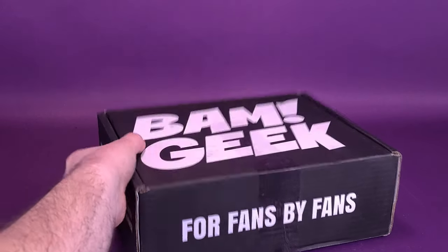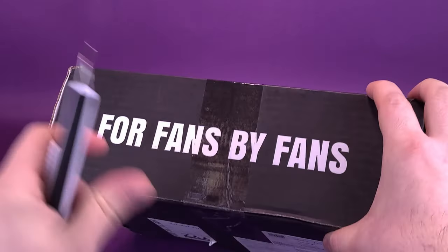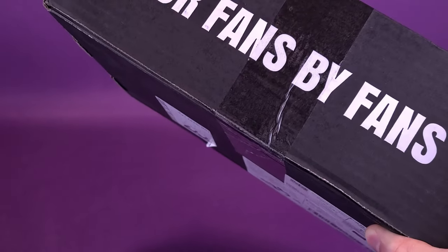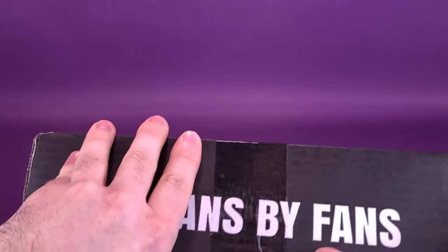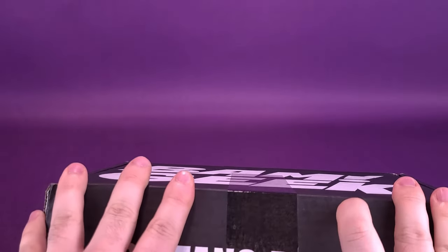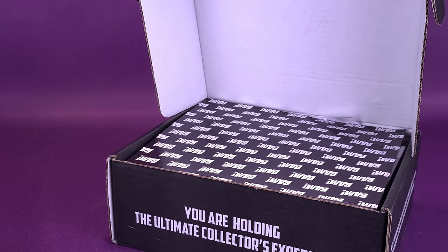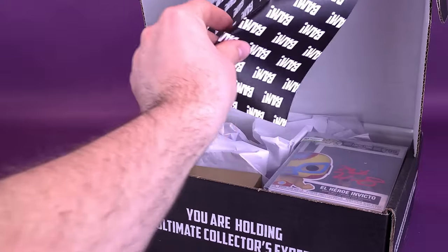Let's go ahead and eat up no more further time. I'm going to grab my knife here and slice the tape that's on the front of the box. BAM box is for fans by fans. Let's open up the box and see specifically why this box is so thick — the double-tier clubhouse sandwich. Remove those toothpicks.